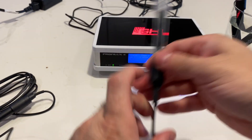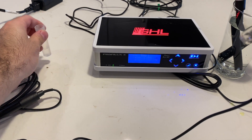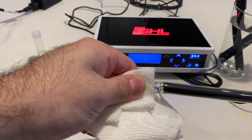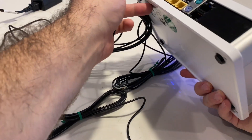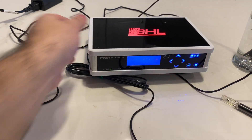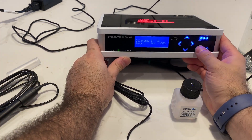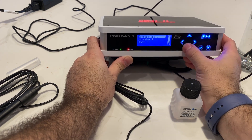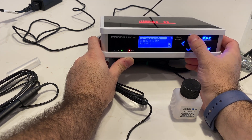The next probe we're going to do is the conductivity probe. It's glass, so just be really careful with it — you don't want it to break, as it's very sensitive looking. It's also a BNC connector. We'll go in the back where it says conduct or C-O-N-D and pop that in. We'll get out the calibration fluid and hit the check mark again, go up to sensor settings, and go down to conductivity.